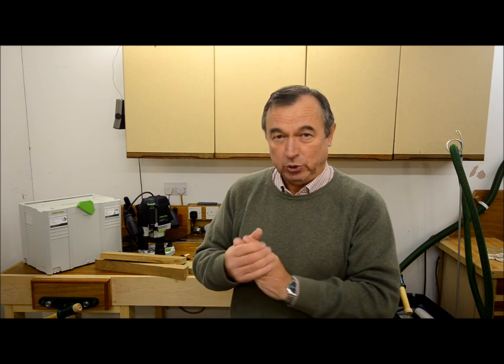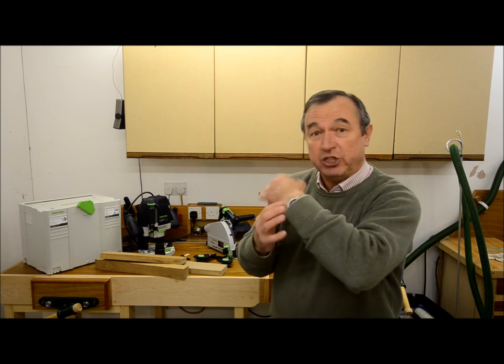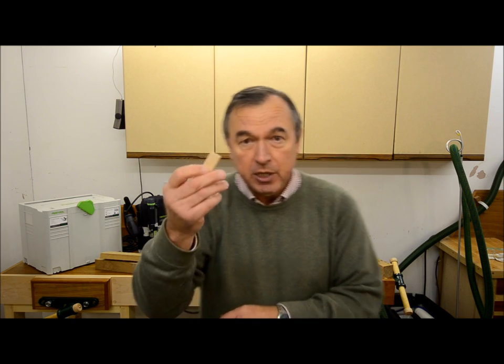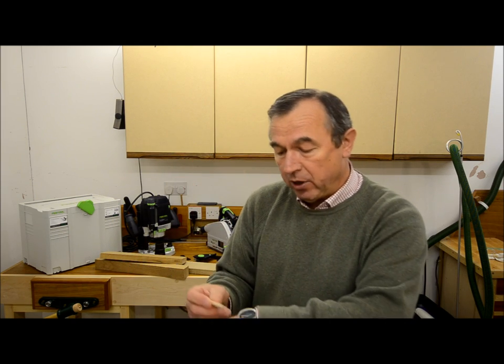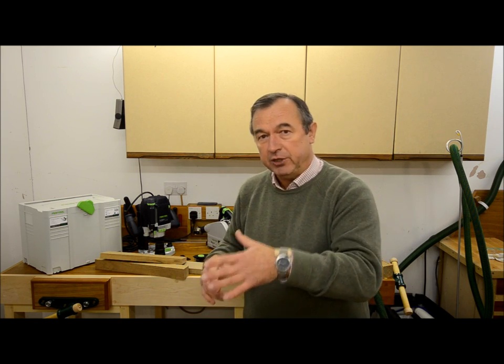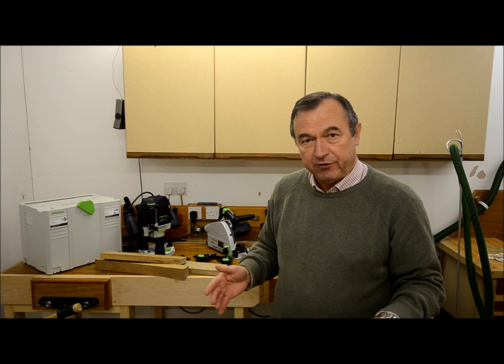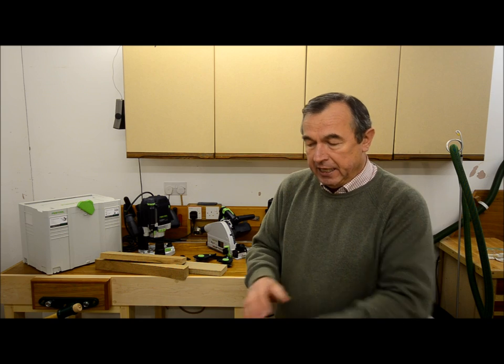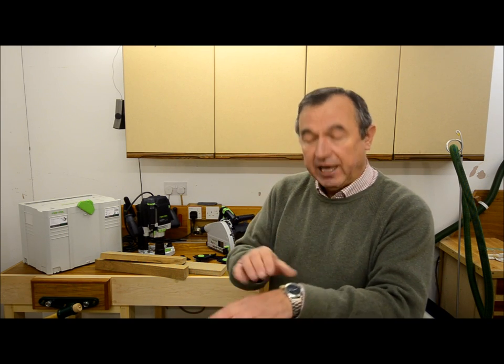Now like all Festool tools it's part of an integrated family, and this watch is no exception. For example you could take a domino — here's one out of my box — and you can slip it under the strap like so. And that domino is now held very securely. So when you go out for a walk you can take a domino with you, well in case you need one, and when you look at your watch you can see that the domino's still there. So that's pretty good.